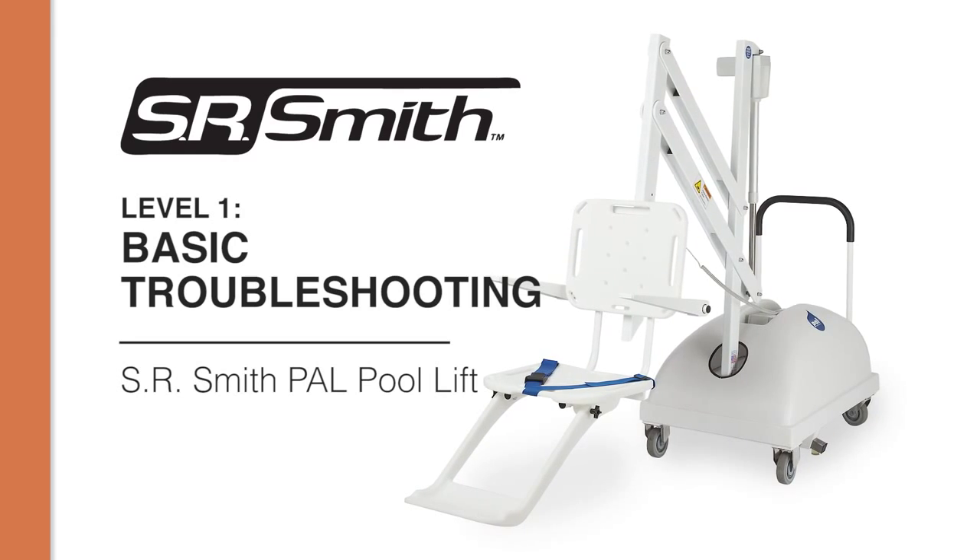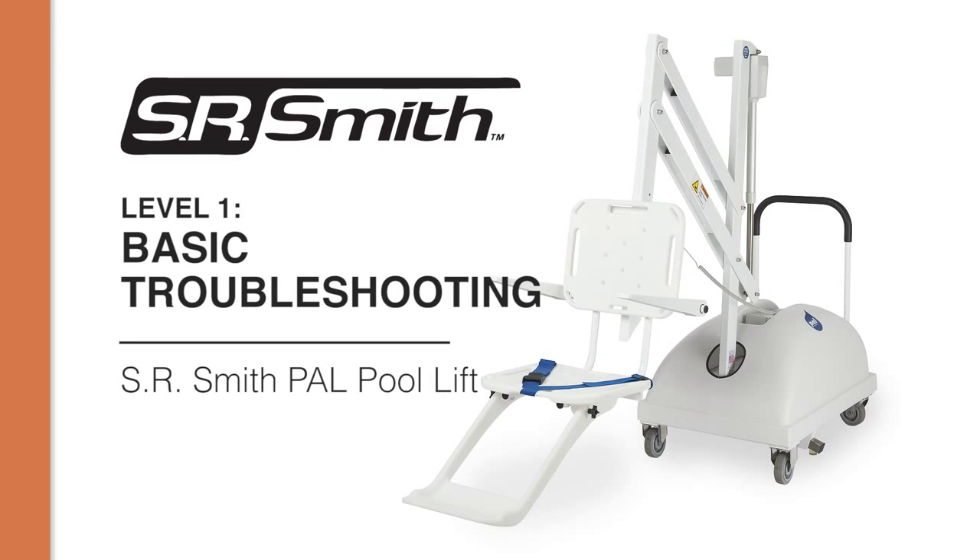In this video we will demonstrate how to perform basic troubleshooting methods for your SR Smith pool lift.